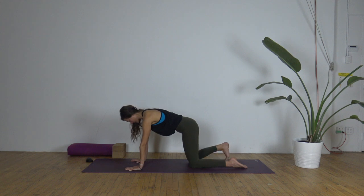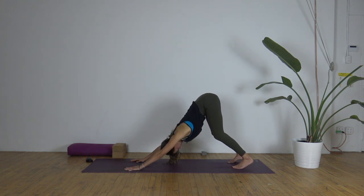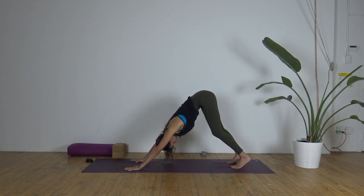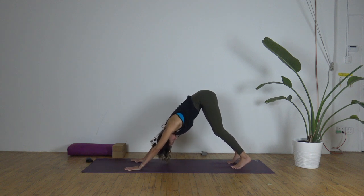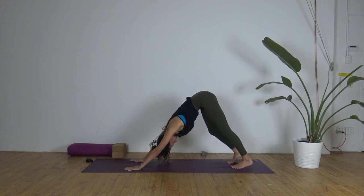Tuck the toes underneath, lift the knees, and push up and back to downward facing dog. You can start with bending the knees a lot here — I know the hamstrings can feel tight, especially in the morning. Start to pedal it out: bend one knee, then the other. Ground down through all ten knuckles of your hands, wrap the upper arms around and in, broaden the upper back, and release any excess tension in the head. The chest is reaching toward the tops of the thighs as the sit bones reach up and back — this is about lengthening the spine, and the hamstrings are secondary, though we do get a nice stretch there.